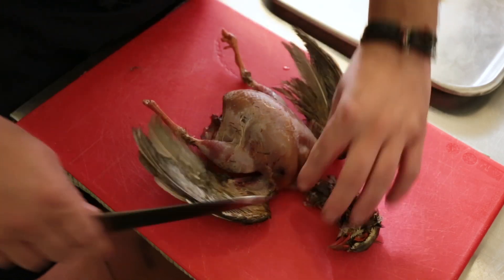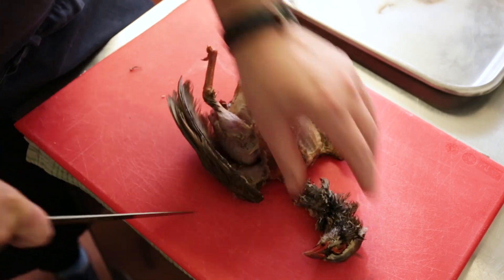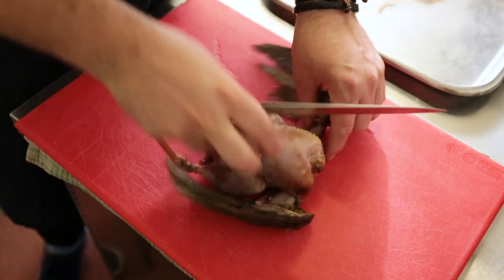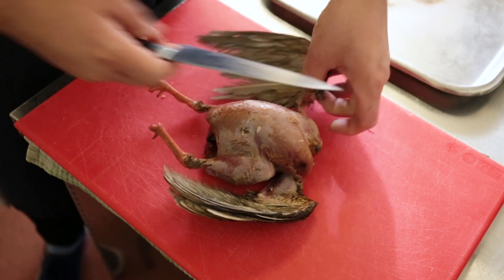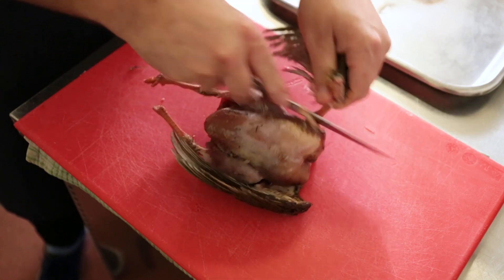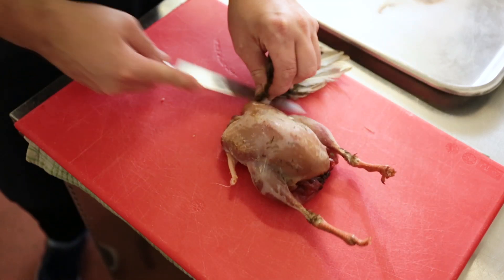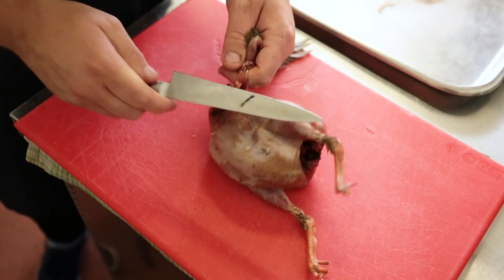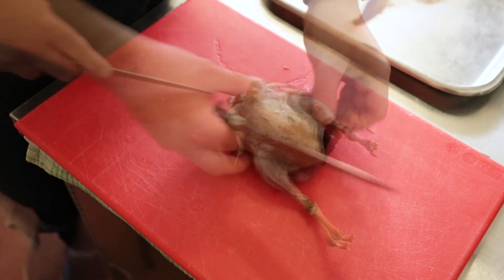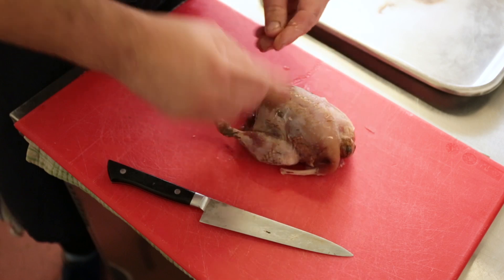So we're going to start by removing the head and then just remove the wings, coming in to that wing tip. Bend it back to get the bone out. Exactly the same for the other side. Now whilst the skin's all on it, I'm going to give it a little blowtorching just to burn off any feathers.